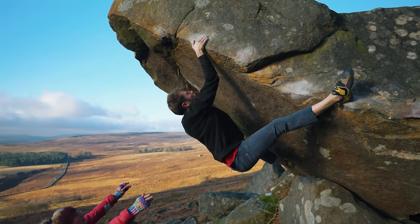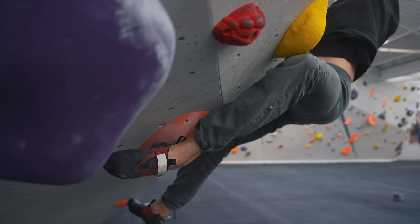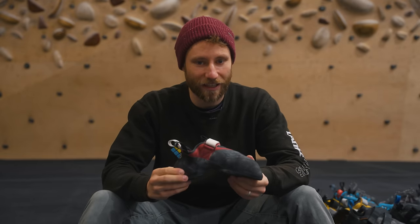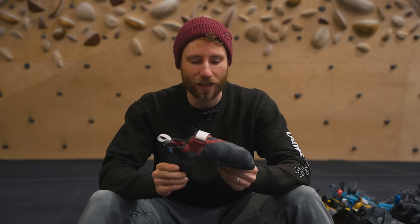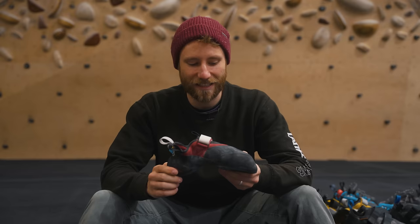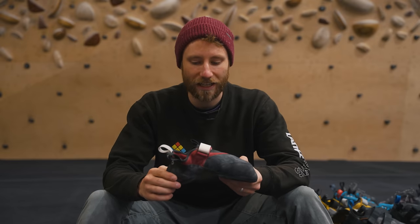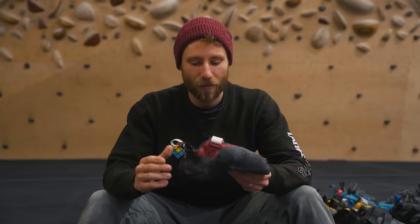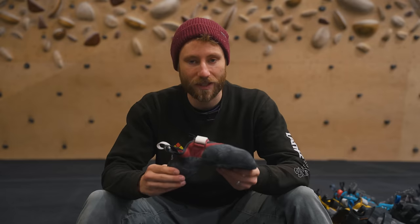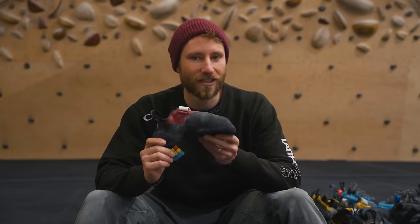Myth number one: downturned shoes are more advanced. When I started climbing I was told aggressive shoes were for advanced climbers and had to be earned. I don't think that's true. The downturn is useful for certain things, but Steve McClure climbed 9b in a very flat shoe. Downturned shoes aren't about being more advanced — they're just suited to certain styles of climbing.